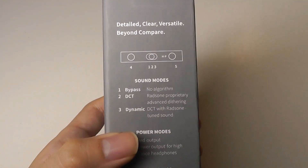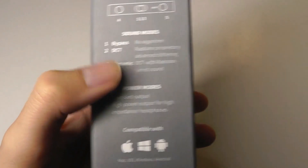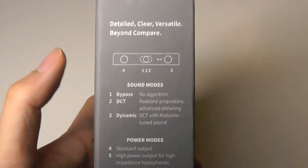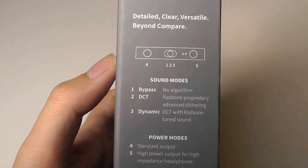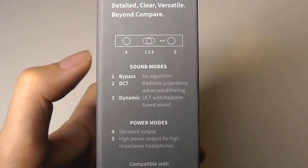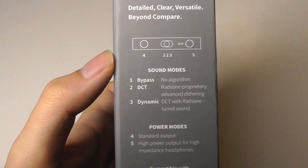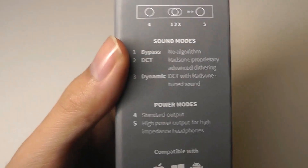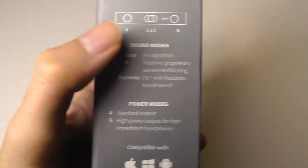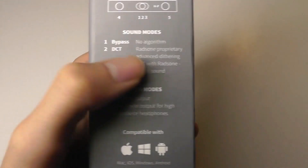There are three different sound modes or EQs you can choose between on the device. There is a bypass mode, which doesn't have any processing aside from the digital-to-analog conversion — it retains the same neutral sound being played back. There's also a DCT mode, which uses the company's proprietary dithering algorithm to give you a slightly more dimensional sound, and this is left on by default at the middle setting. The third one is the dynamic mode, which is also tuned by them.